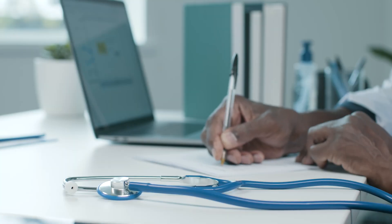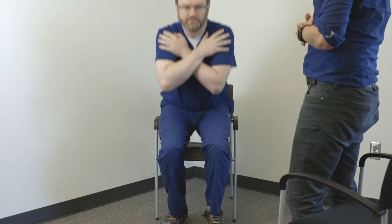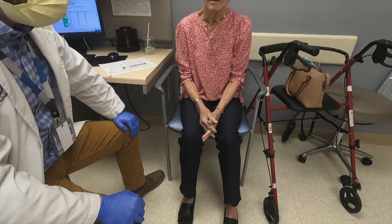Primary care providers are busy people. It's simply just not possible to perform a full neurologic examination on most patients given clinical time constraints. This is why I'm going to show you a fast and simple set of exam maneuvers to help you rapidly assess patients with common complaints including problems walking or falls and abnormal movements or tremors. This is the two-minute movement exam.